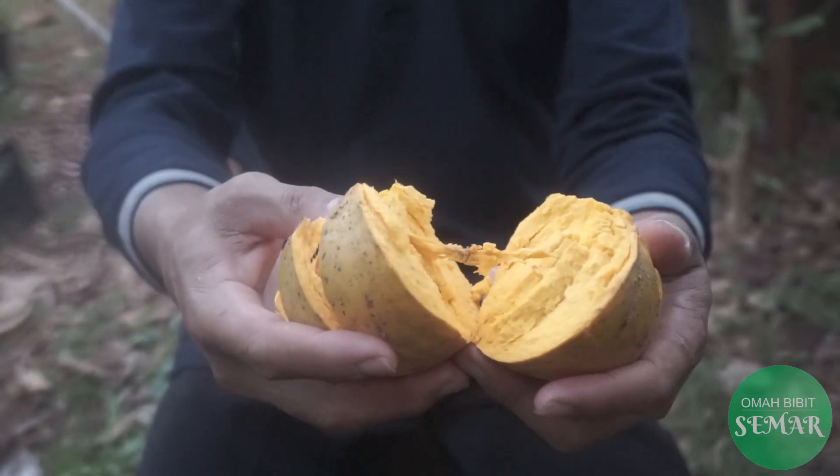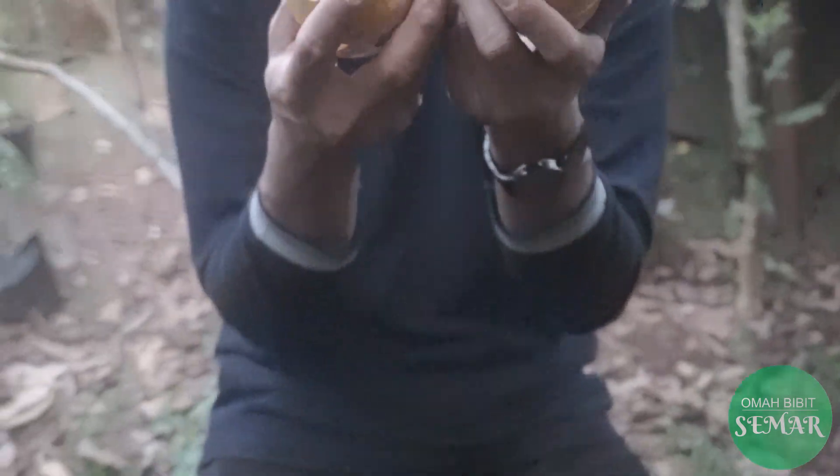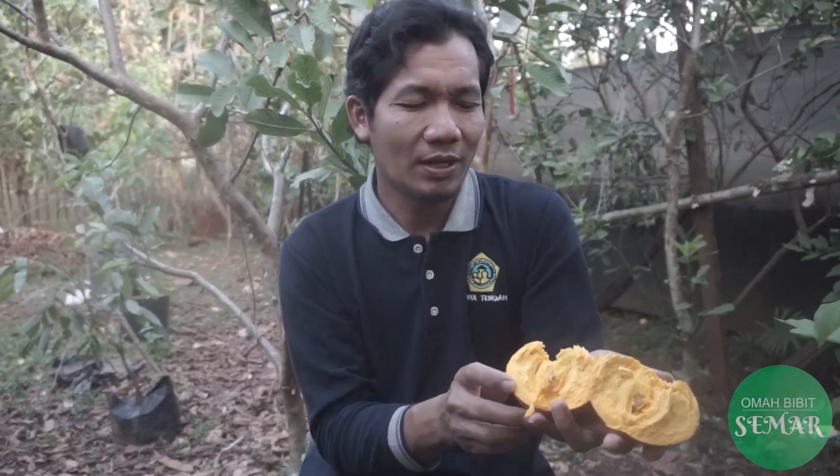Seperti ini dibuka, kemudian sudah kelihatan. Harumnya sangat-sangat punya ciri harum yang khas, Sobat OBS. Warnanya kuning keemasan dan makanya ada teman-teman yang bilang bahwa ini adalah buah emas. Rasanya seperti apa akan saya coba. Bismillah. Rasanya sangat manis, kemudian...